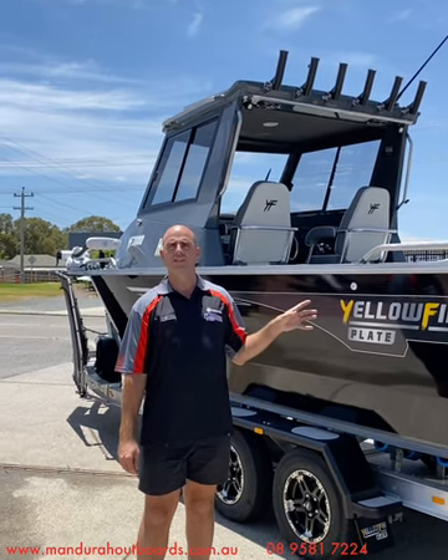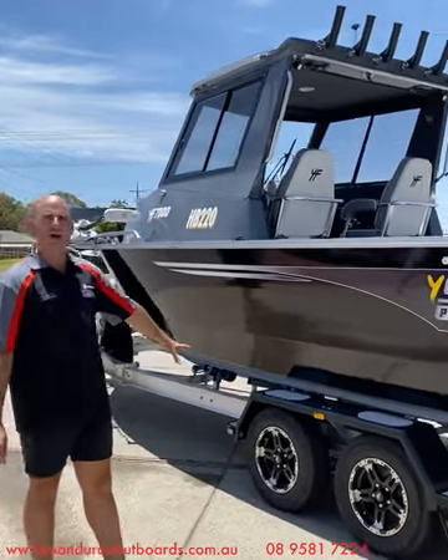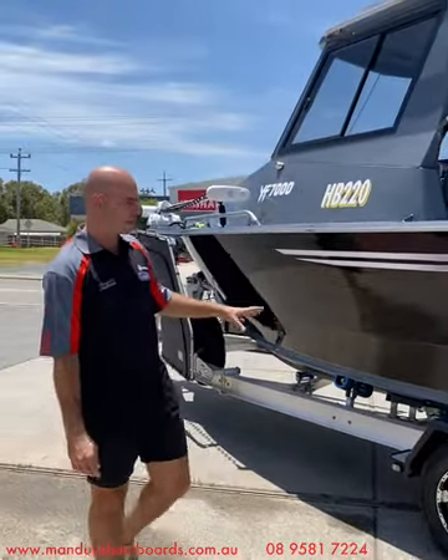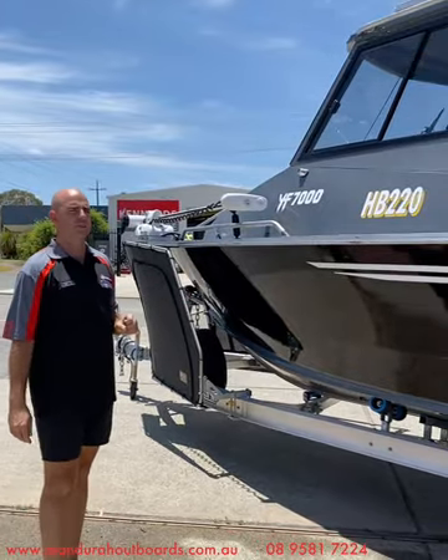Like all Yellowfins that leave the factory, this boat comes on a beautiful aluminium I-beam trailer — a tandem axle aluminium I-beam trailer with an Alco IQ7 electric over hydraulic braking system. That's all standard and set up ready to go from the Yellowfin factory itself.